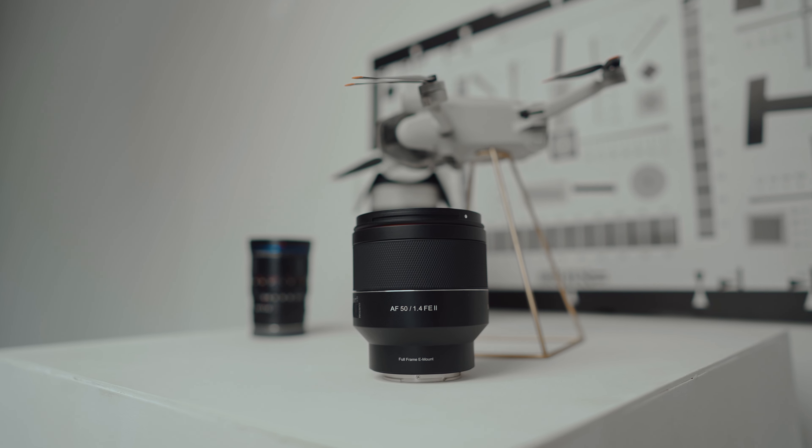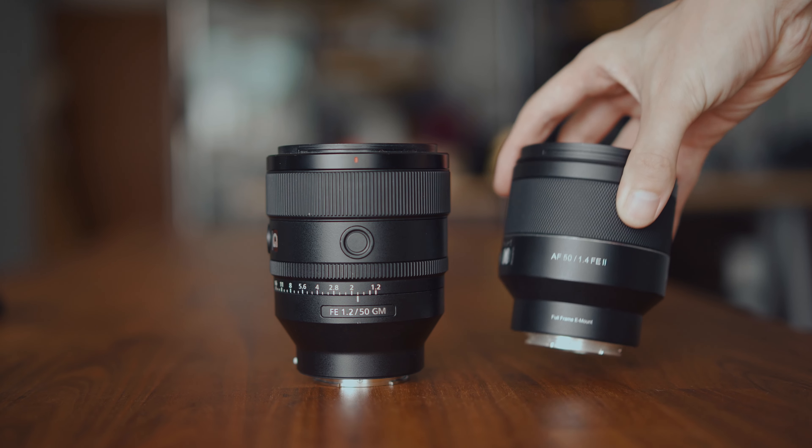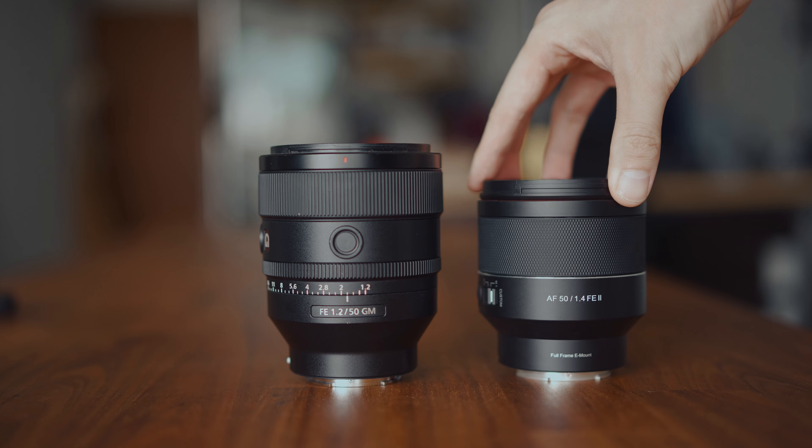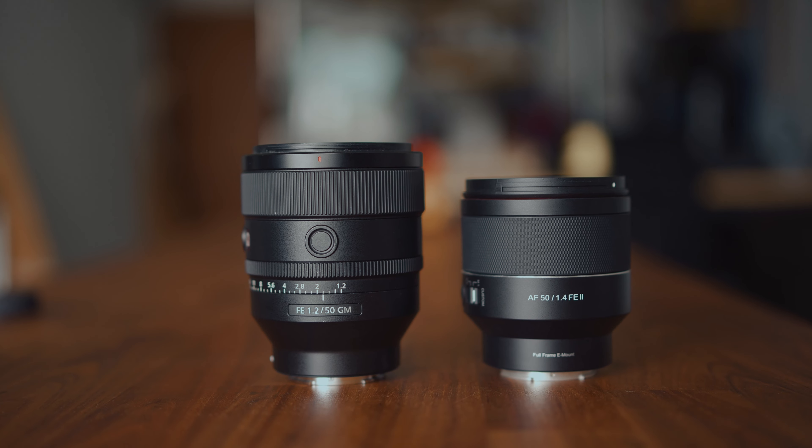But how does it really perform? Now I should be comparing this with the Sony GM f1.4 or probably the Sigma f1.4. Unfortunately, I do not have those on hand. However, I have something even more fun — the best of the best, the Sony GM f1.2 lens. It's not really a fair comparison but trust me, the result might surprise you. So first off, let's talk about image quality.